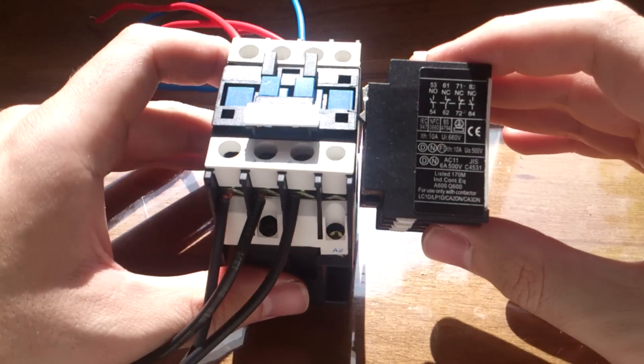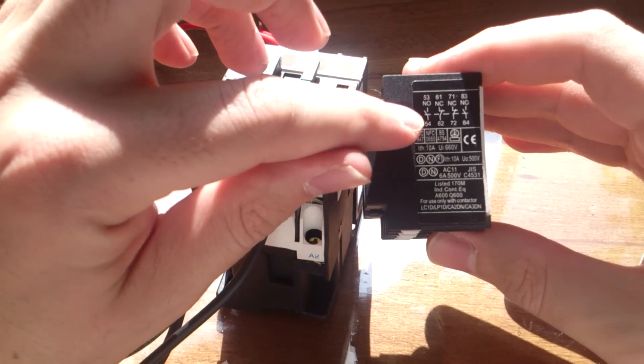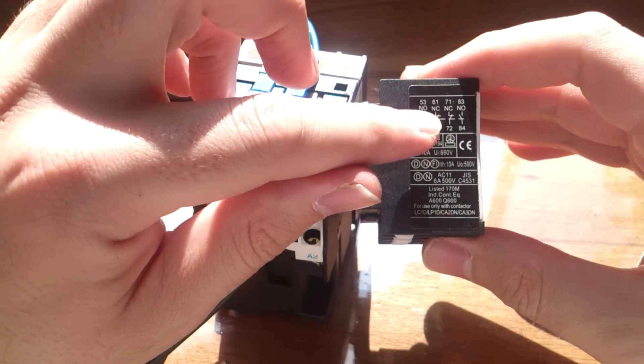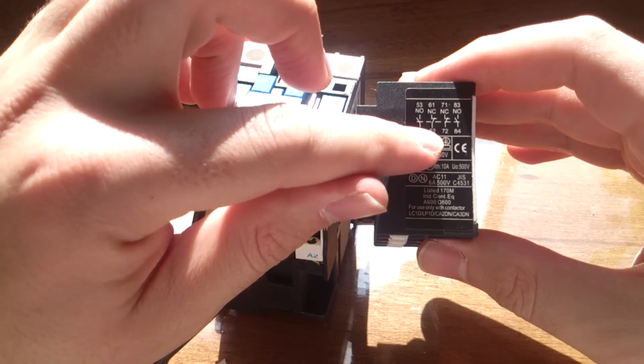Remember: when the contactor is off, normally open keys are not connected, but normally closed keys are connected.